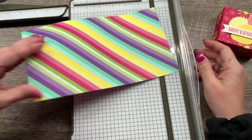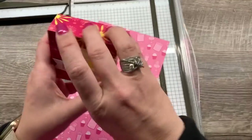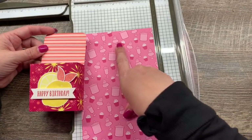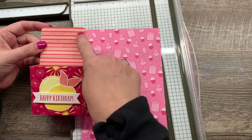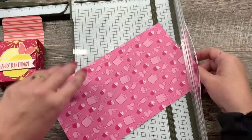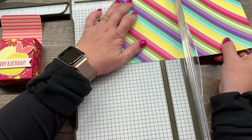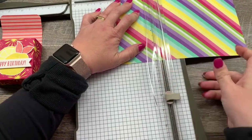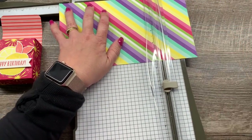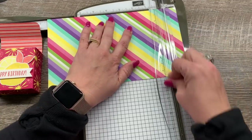On this piece, I know this side has a direction, and I want the top of my box where the flap opens to have the little cupcakes and candy jars facing up. So I'm going to score these two lines on this side. I'm going to score at three, four and a quarter, seven and a quarter, and eight and a half.